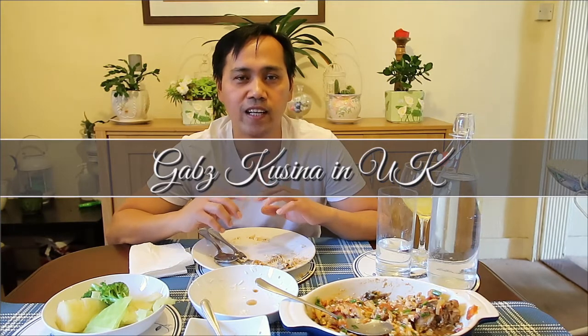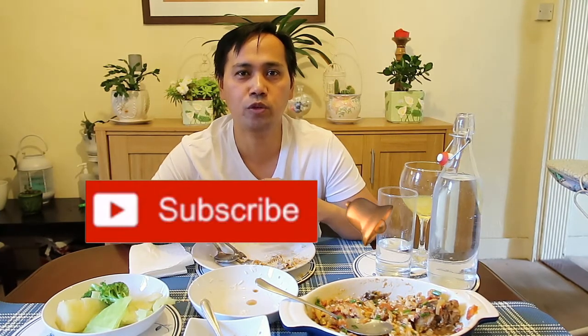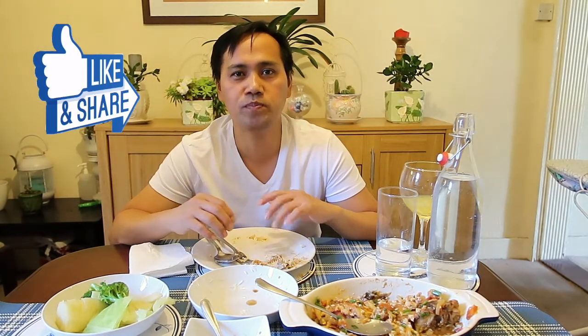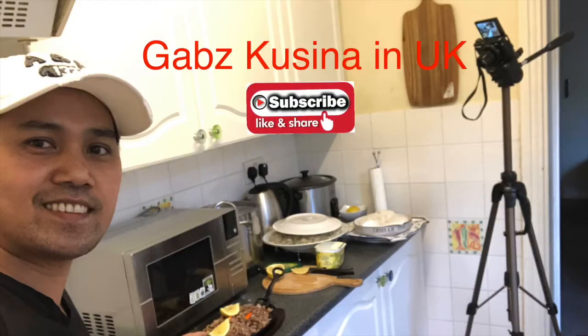Sana nagustuhan ninyo yung episode na ito, yung niluto natin ngayong linggo. Sana sa mga OFW na katulad ko sa ibang bansa, ayan po, napakadaling lutuin. Sana guys nagustuhan ninyo yung aking mga pagluluto. Kung di pa kayo nakasubscribe, please subscribe sa aking channel — Graves in United Kingdom. Click the subscribe button and the notification button para ma-notify kayo tuwing ako ay mag-upload ng aking video. Sana guys nagustuhan niyo ito. Please comment o like para ma-notice ng YouTube. So guys, maraming salamat. Hanggang sa susunod na Sunday na ating pagluluto. Maraming salamat. Thank you.